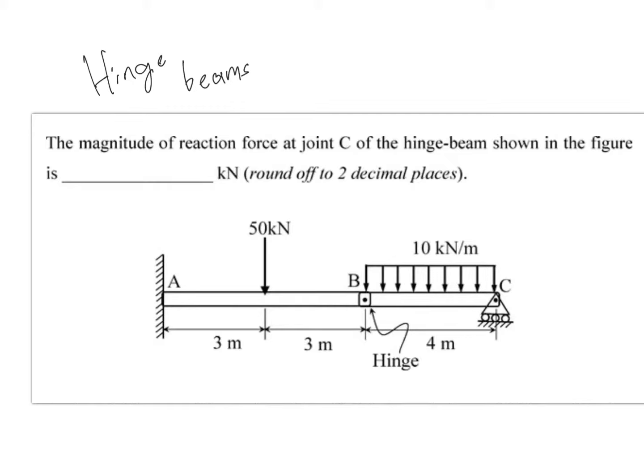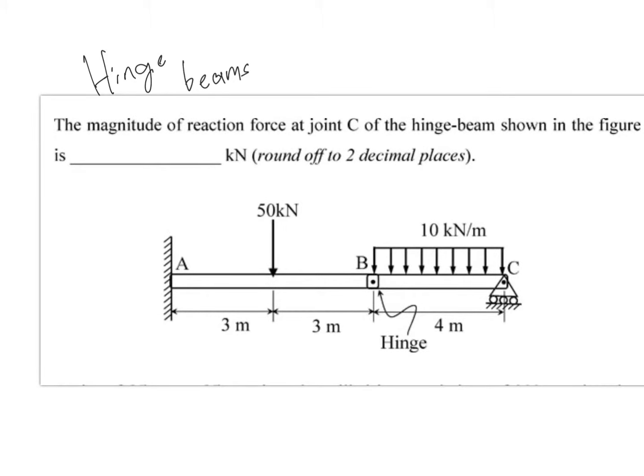Here comes a hinge. The key concept with hinge joints is that there won't be any moment transfer at the hinge location — you can treat the two parts as individual beams. However, force transfer will occur in both the axial and lateral directions. There won't be any moment transfer, but forces do transfer in both directions.